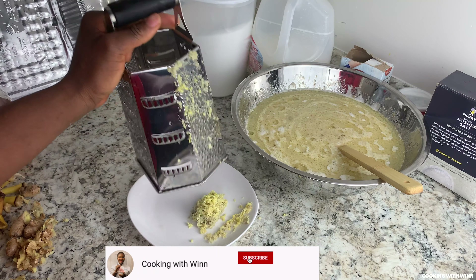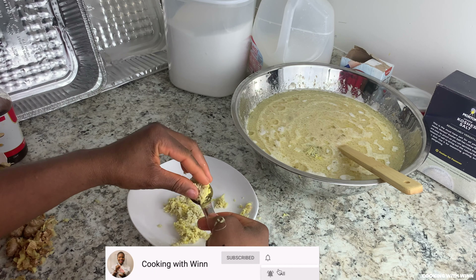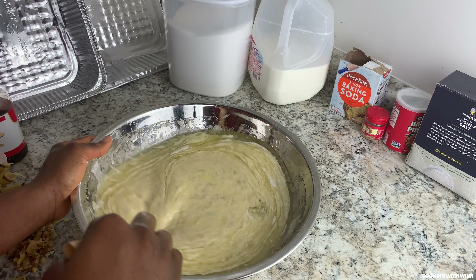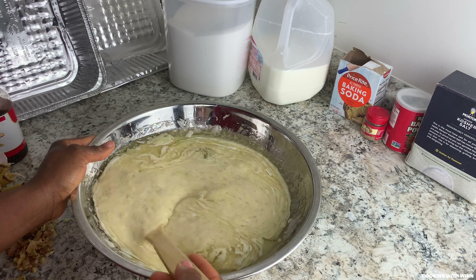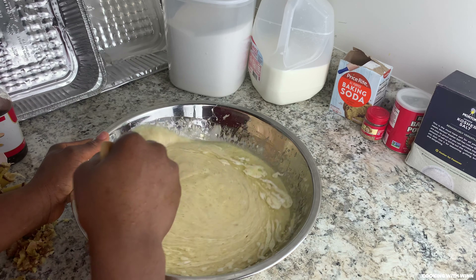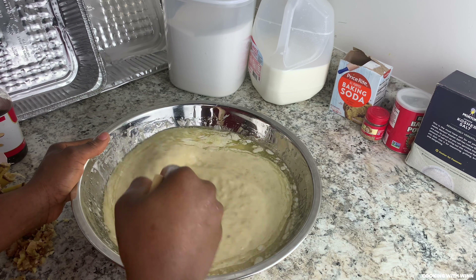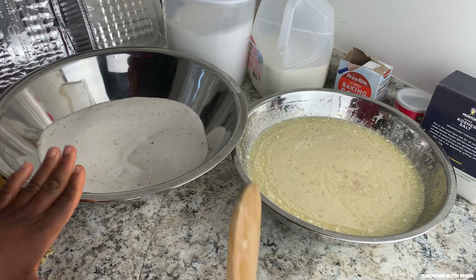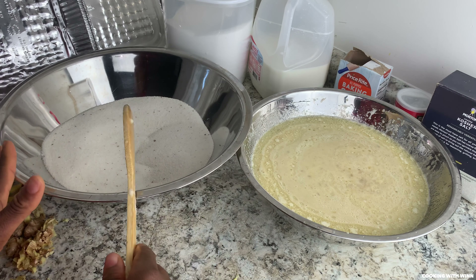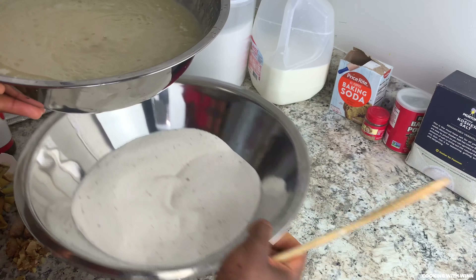I need four teaspoons of ginger — one, two, three, and four. Everything is mixed in here: the egg, the banana, the vanilla extract, the milk, the oil, and the ginger. Just stir and mix it all together. Now I have the dry ingredients and the wet ingredients ready — the next step is to combine them.